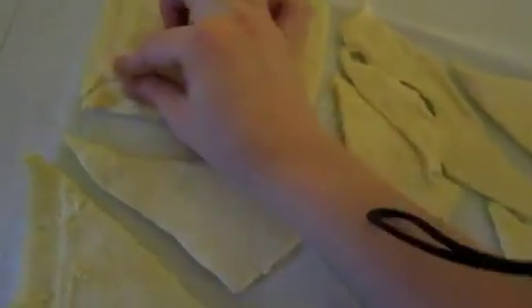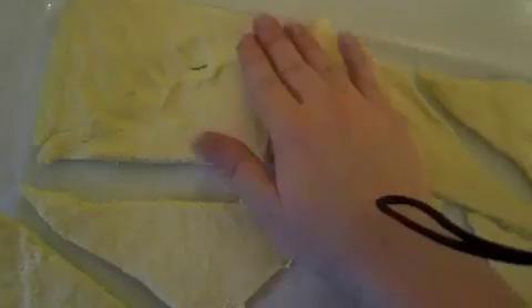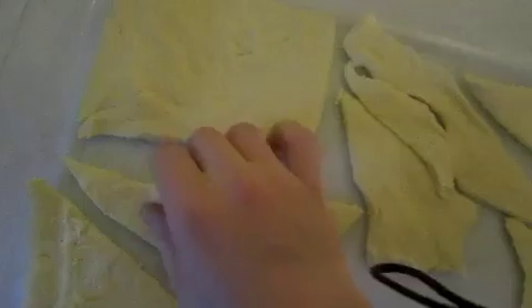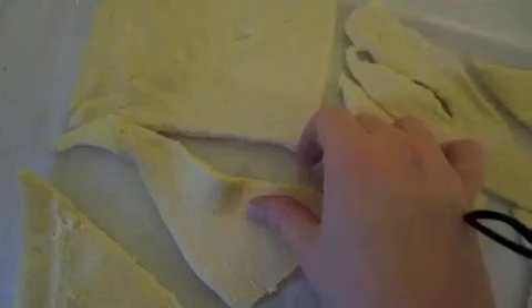For this step, lay out your crescent roll triangles and pinch them together, flatten them out as much as you can, and cover the entire pan. Do not forget to spray the bottom of your pan with non-stick spray — make sure you do that before you start this process.